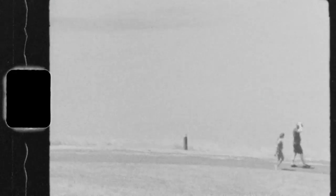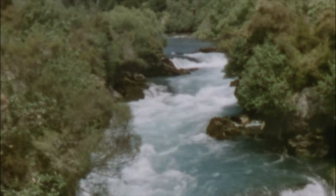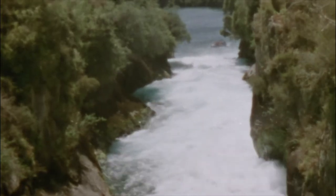Most modern cameras shoot at about 24 frames per second, which is usually considered the cinematic standard for frame rates. But old Super 8 cameras usually shot at 18 frames per second, which is a lot slower. It makes the camera look more jittery, as well as giving it that old retro vibe that a lot of people are going for.